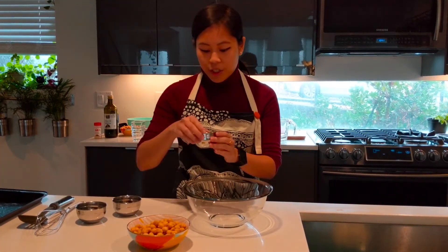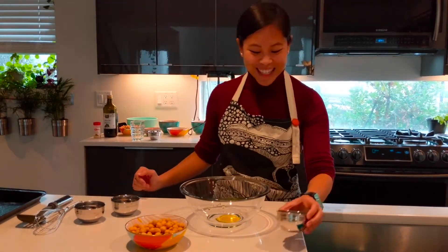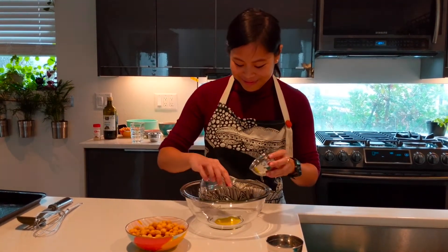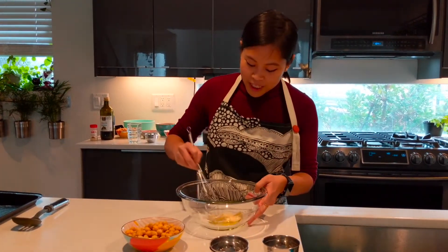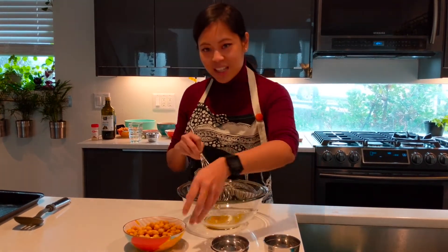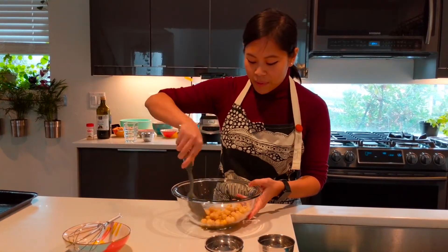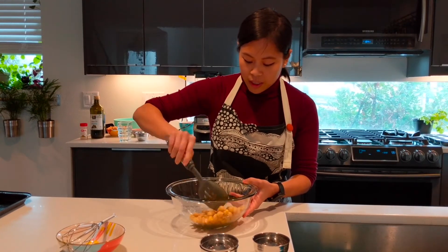So in this bowl I'm going to do one tablespoon of olive oil — oh hey omega-3s, I didn't know you were showing up today! And then we'll do a teaspoon each of the garlic powder and the salt. We'll just give this a quick little whisk. All right, now we toss these bad boys in and toss them all up in that goodness. You want it to be evenly coated with that olive oil and that seasoning.